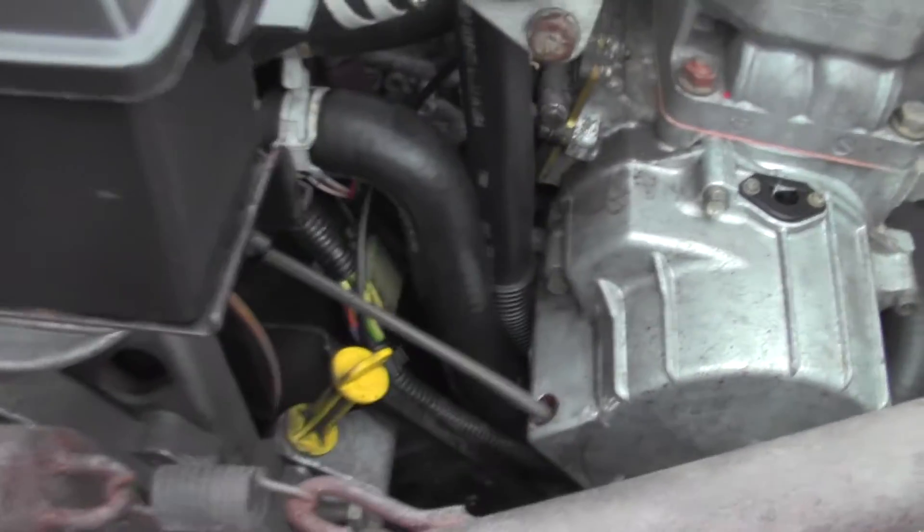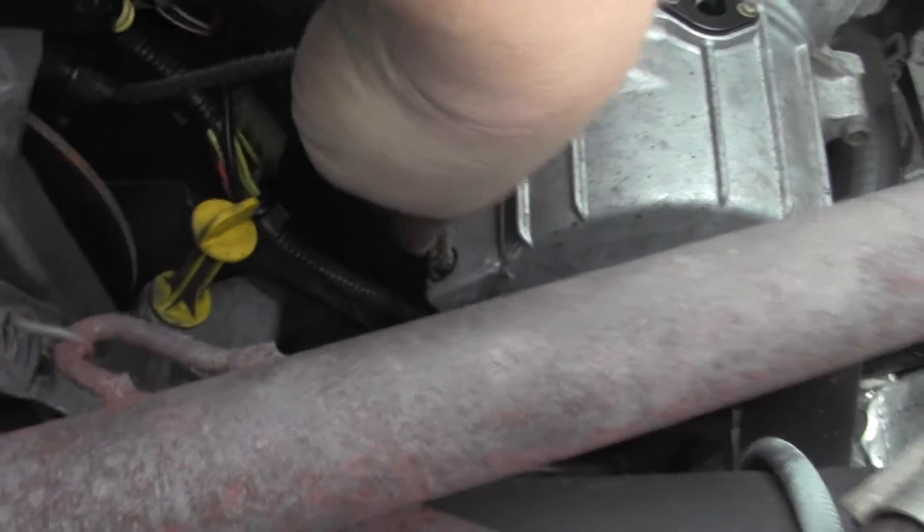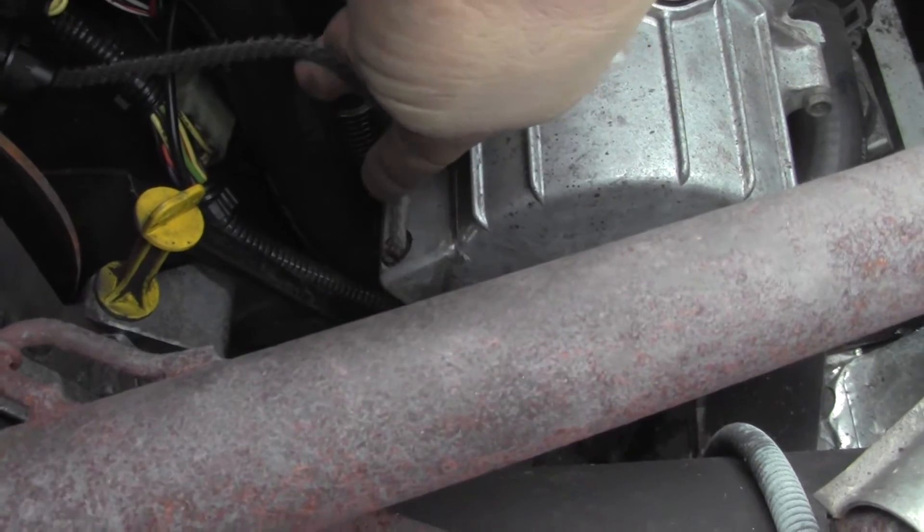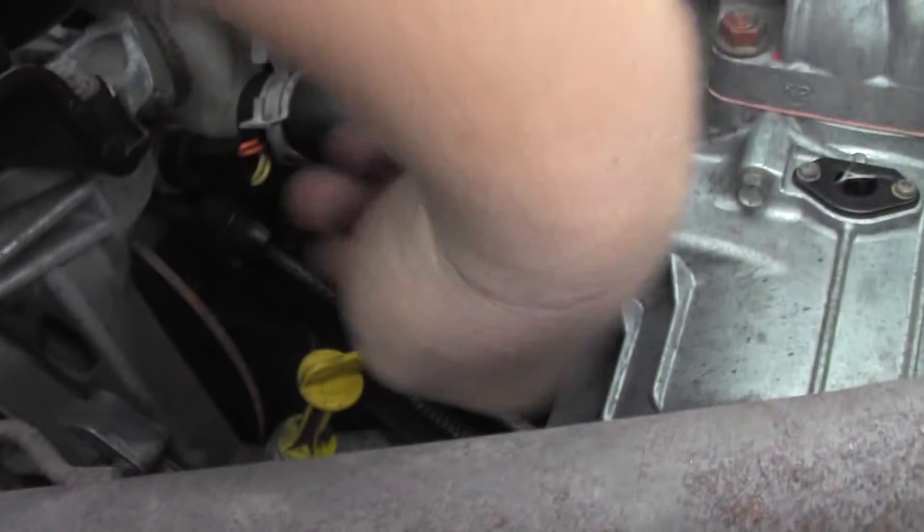This is your recoil rope, obviously, and it goes through a few recoil guides. So you're going to want to inspect those guides. There's one down here at your recoil housing — it'll be the same on any kind of machine. Something's down there. And we've got another one tucked up under here.